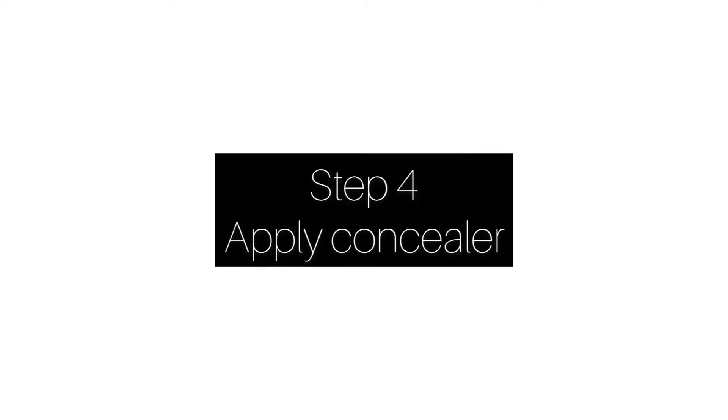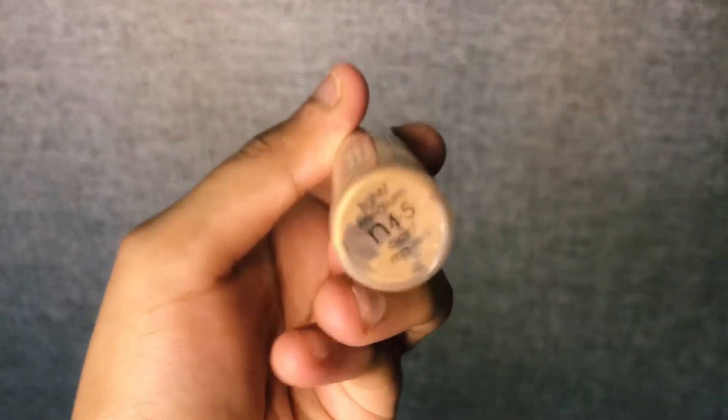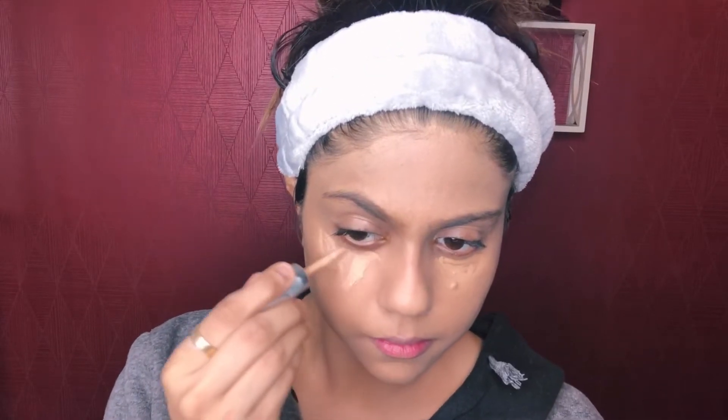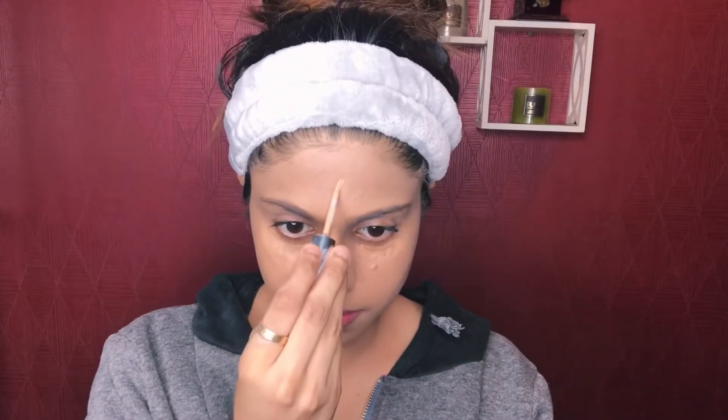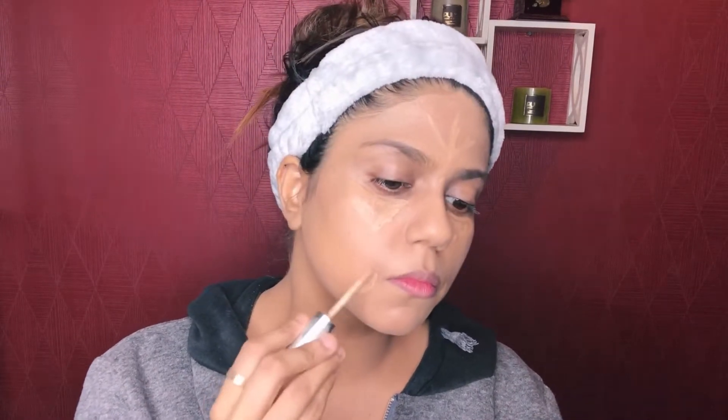Step number four is to apply concealer. Here I'm using my concealer from L'Oreal True Match and the shade is light medium. We will cover our under-eye area with this concealer — always remember to apply it in a V-shape. You also put it on the nose and a little on the forehead. Concealer is used for dark areas and wherever you have uneven skin tone — it helps to hide them. Apply it especially under the eye areas in a V-shape.